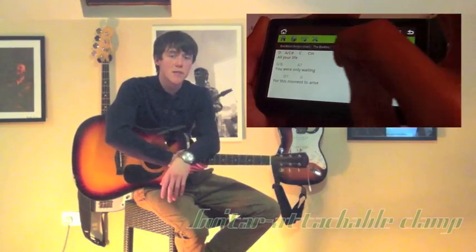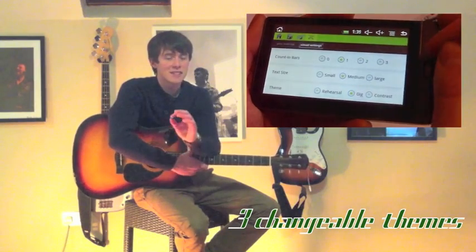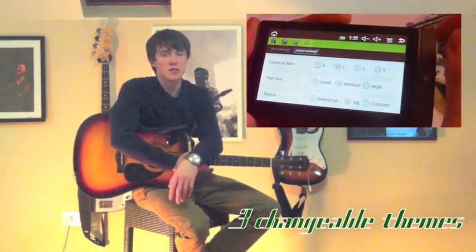All of these new features, matched with its sturdy design, easy touchscreen, and changeable themes, makes the iTab the essential addition to every musician's guitar case.